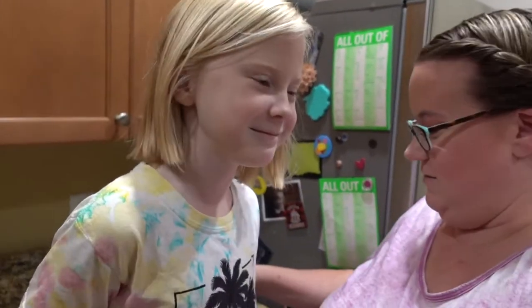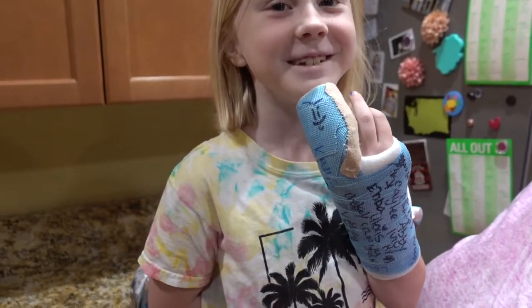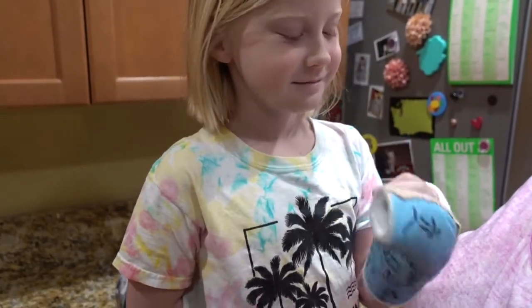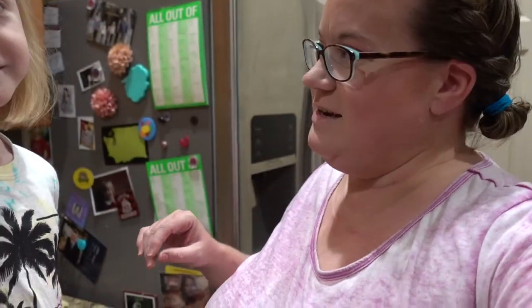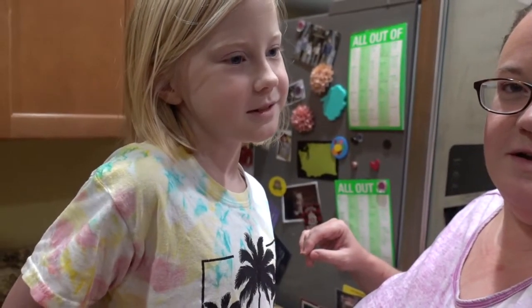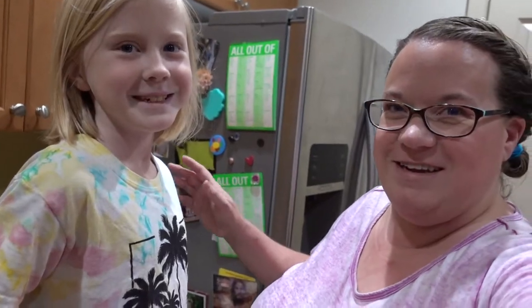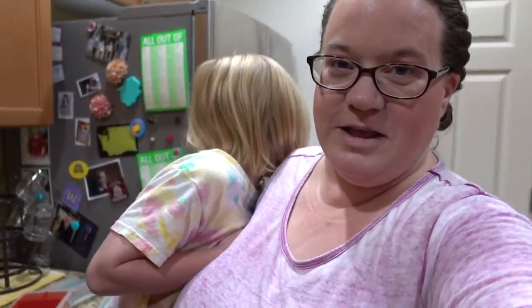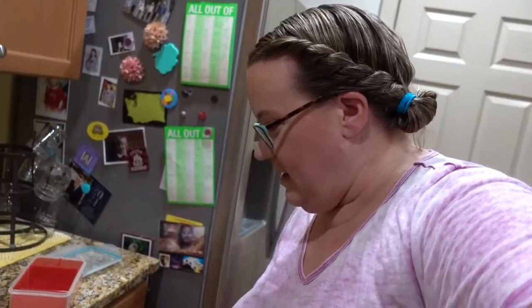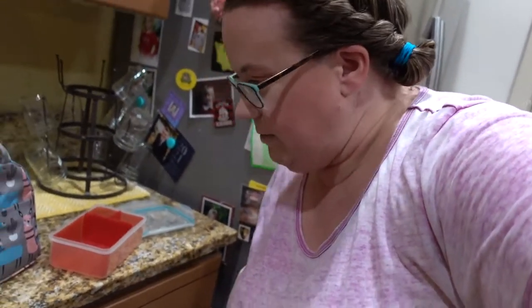You wanna say hi? Hi. Wanna show them your cast? How many signatures do you have? A lot, huh? You have a lot of cute friends that wanted to sign it. Kaylee was the first one, right? And Kelsey was like the... Also, this camera doesn't have as wide of a lens as my other camera, so I have to hold it way far away. I'm sorry, I'm not used to this camera.